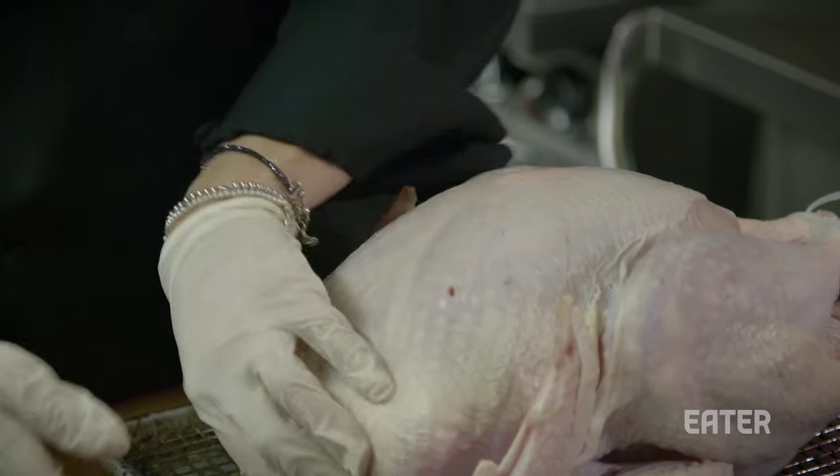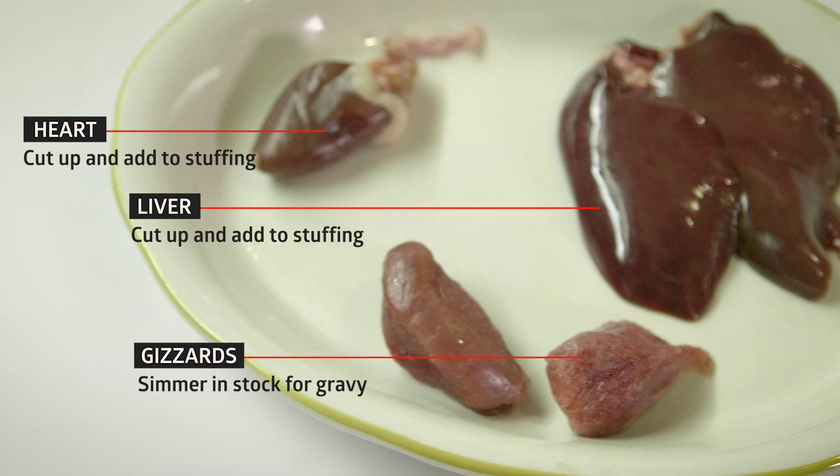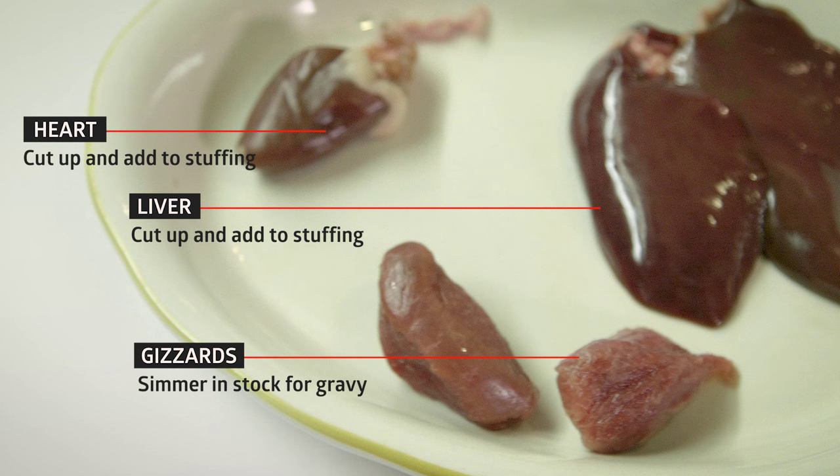Now you've got this little giblet bag — it's like a little early Christmas present. My dad likes to take the turkey heart, chop it up, and just mix it into the stuffing. I really kind of put the heart of the animal on the table.